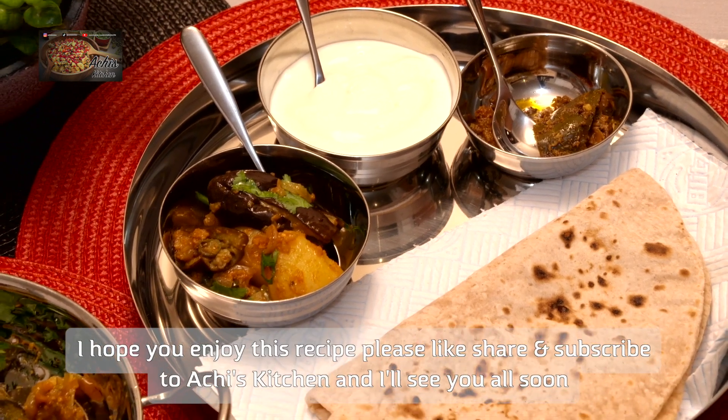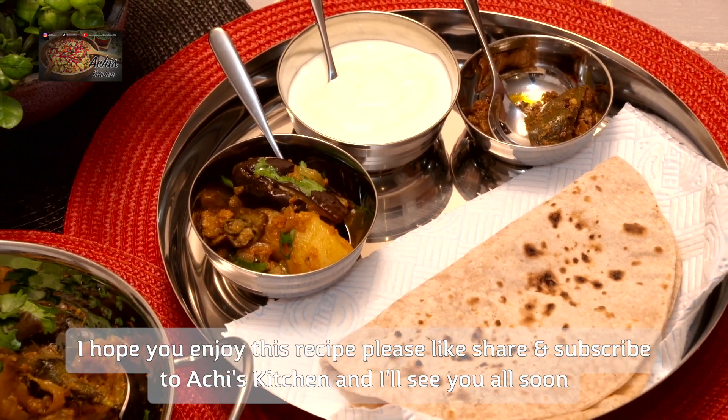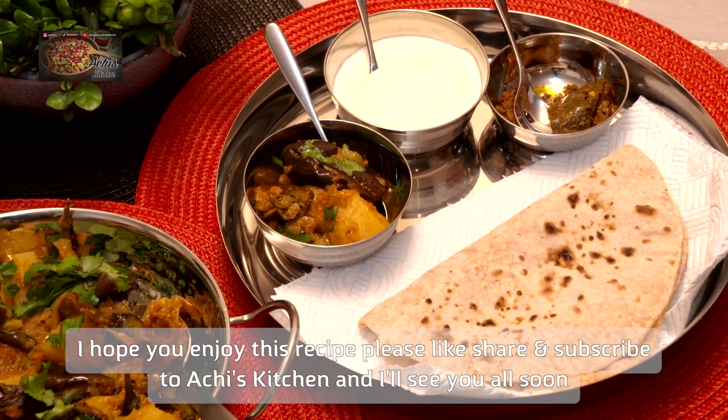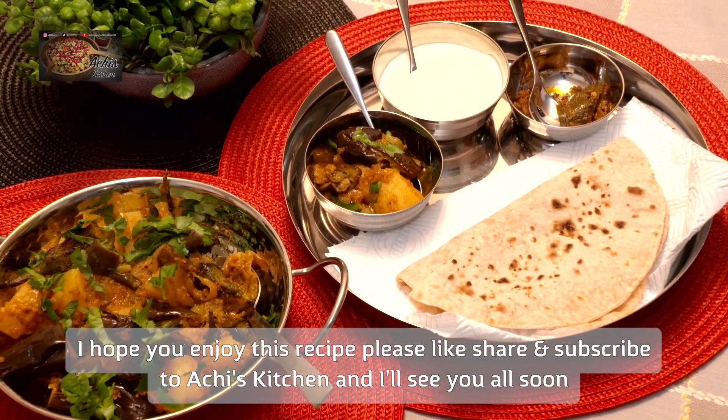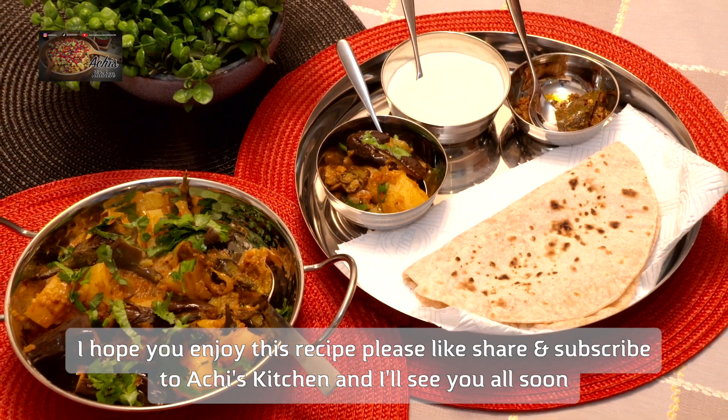And there you go — that's your dinner ready! Enjoy. As always, please like, subscribe, and share the channel as much as you can. Don't forget to press the bell icon, and I will see you again on another day with another recipe. Thank you so much for watching, bye!